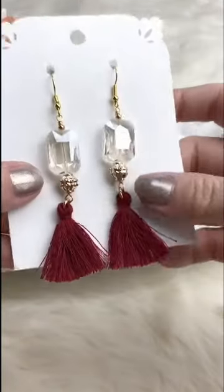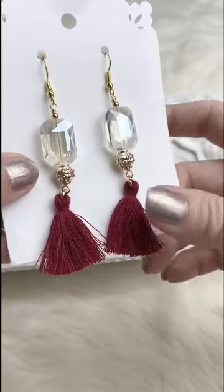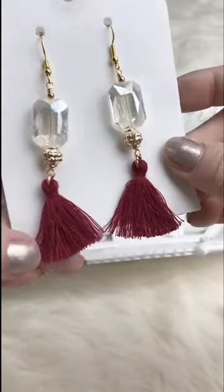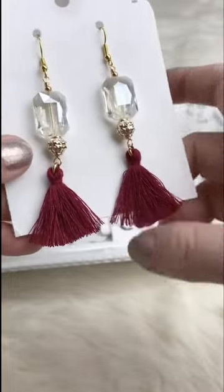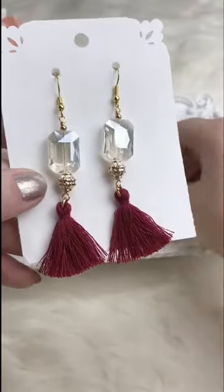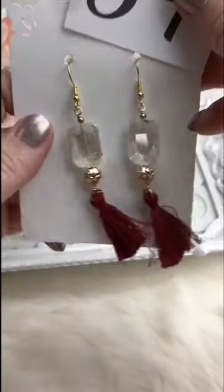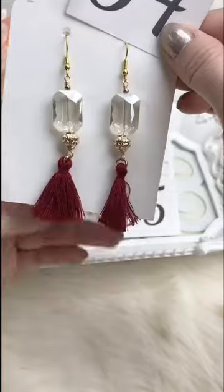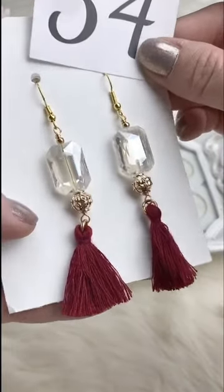A really cute little pair of earrings — I love this really pretty cherry color tassel with really shiny crystals on the top. Retails for $12.00; for Facebook Live they're $9.00. We've got a couple of pairs of these available. Beautiful coloring.